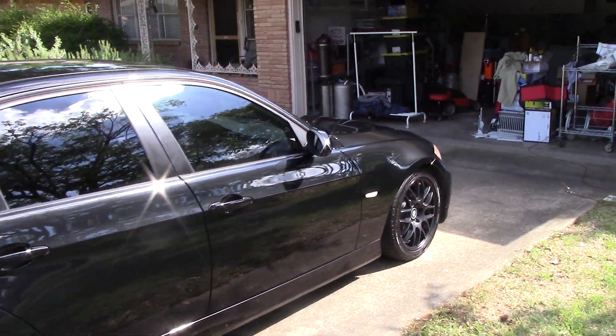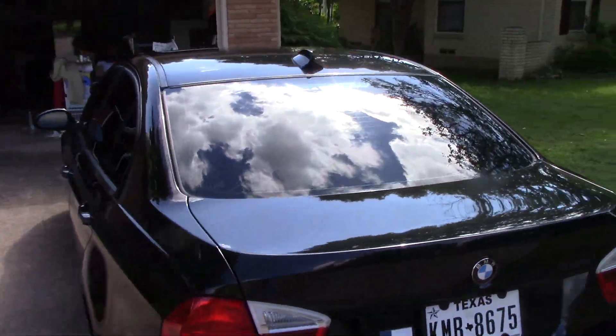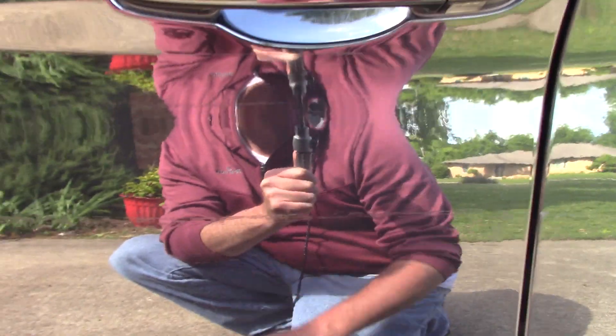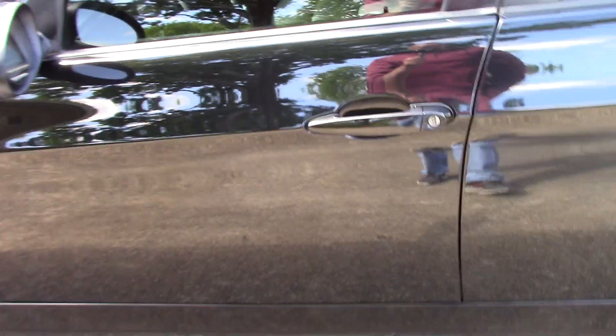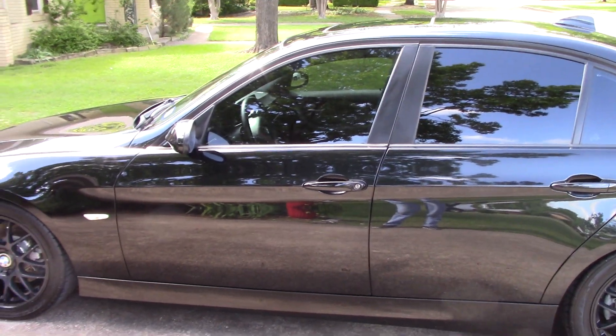I just wanted to show you the end results on this BMW 328i. There was some damage on the door here — some clear coat damage and some really deep scratches. What was there before was white paint transfer. I actually removed it with 3,000-grit sandpaper, then went in with the Victory Nano Polish and Seal all-in-one from Auto Appearance, and buffed out the wet sanding marks, then continued on with the rest of the vehicle.